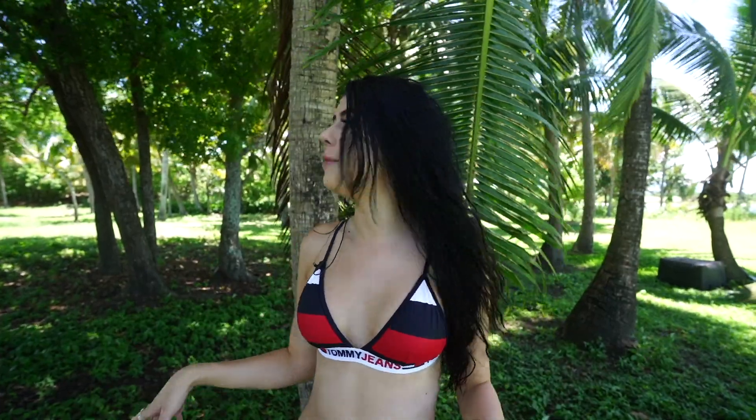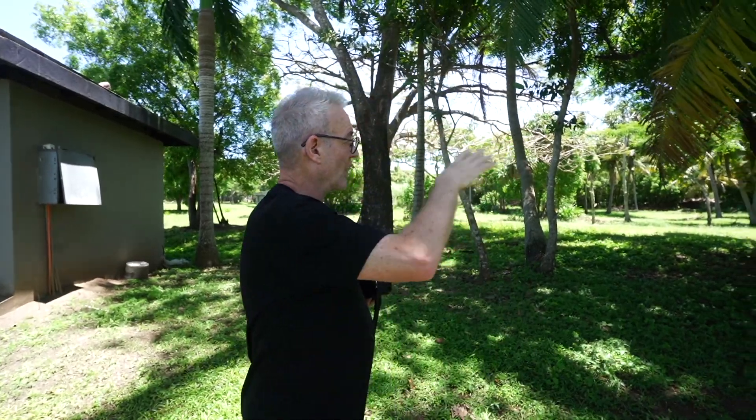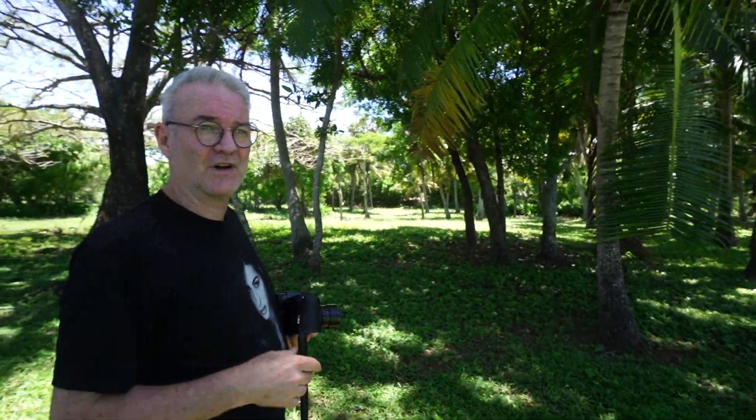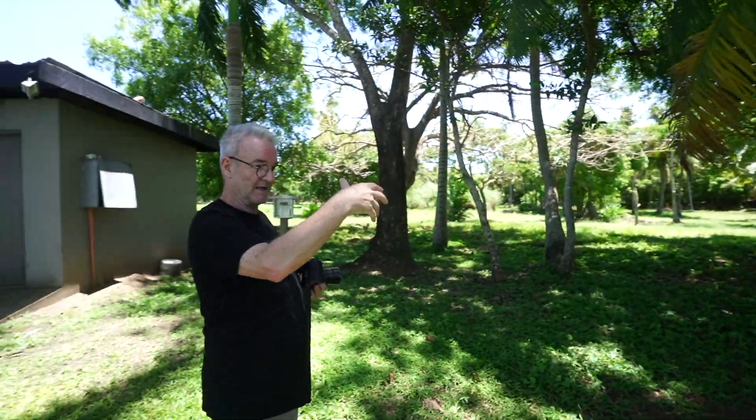Hey guys, welcome back to our channel. We are still in Fiji and we're being little islanders — we've explored a new part of the island that we're on. It's kind of all lush and tropical and bushy, so we're just going to do a shoot around here today. With the sun direction getting a little bit too high for where I want to shoot on the beach — it means shooting back towards the house to have the sun just behind Bec — so we found this nice little cove of some palms. There's some quite nice light in here, so I'm just going to use the structure of the roughness and the fronds against Bec's skin.